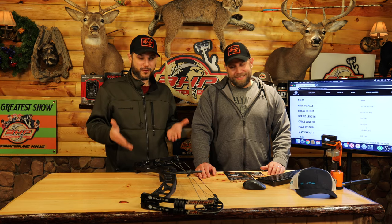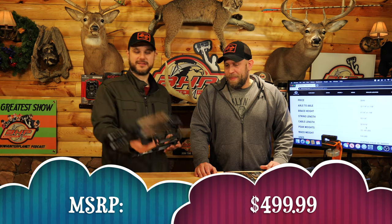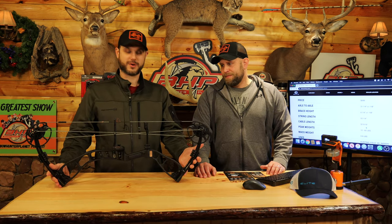How exciting is this, seriously. I'm pretty pumped — we got to see it at ATA. Dude, $499 — Elite Archery. So that's the thing about this guys: you're getting an Elite Archery bow for $499.